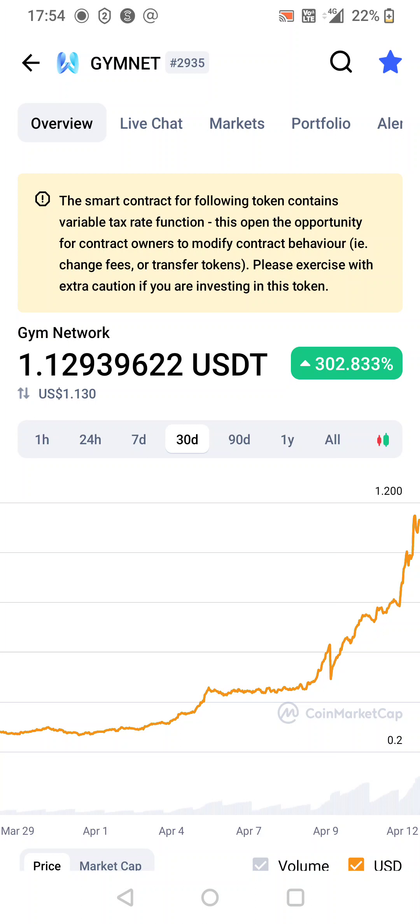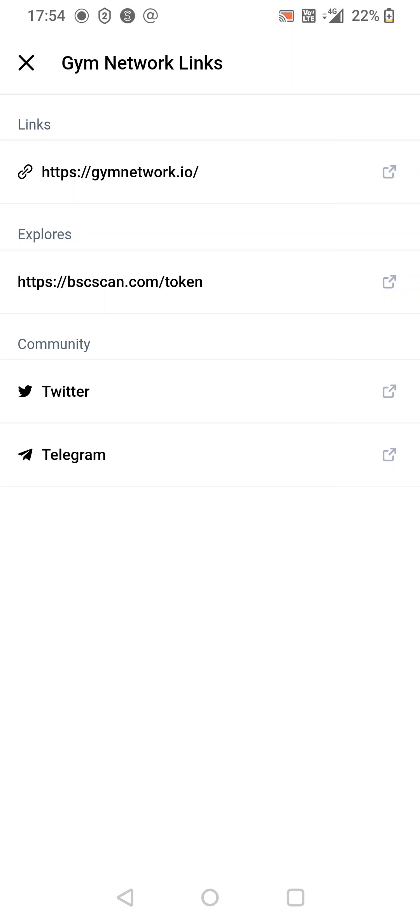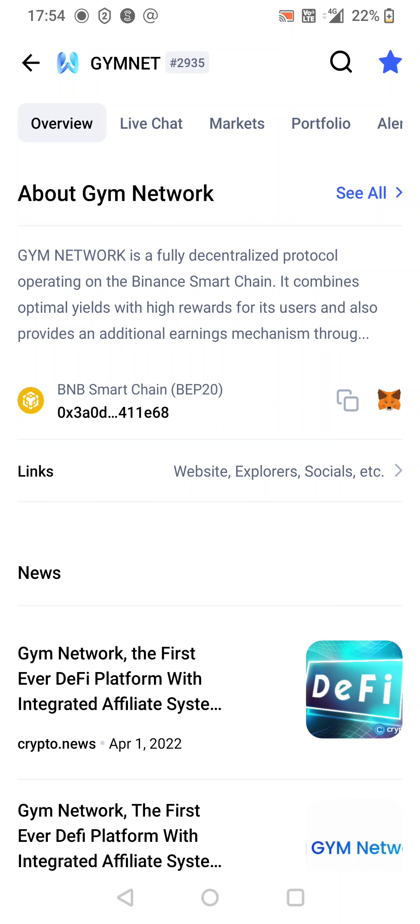I think it's got 20,000 Twitter followers, 20,000 odd Telegram followers. Have a look into that. On BSC Scan I think it had over 8,000 holders. So we're just going to quickly copy the contract from CoinMarketCap.